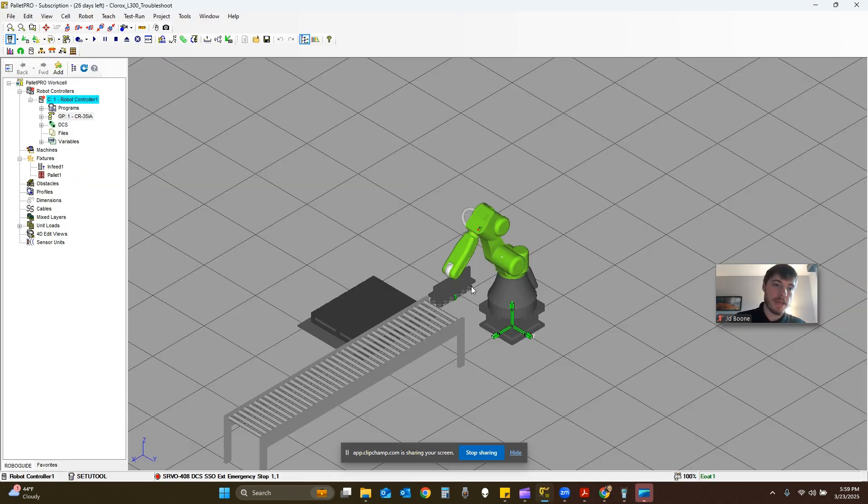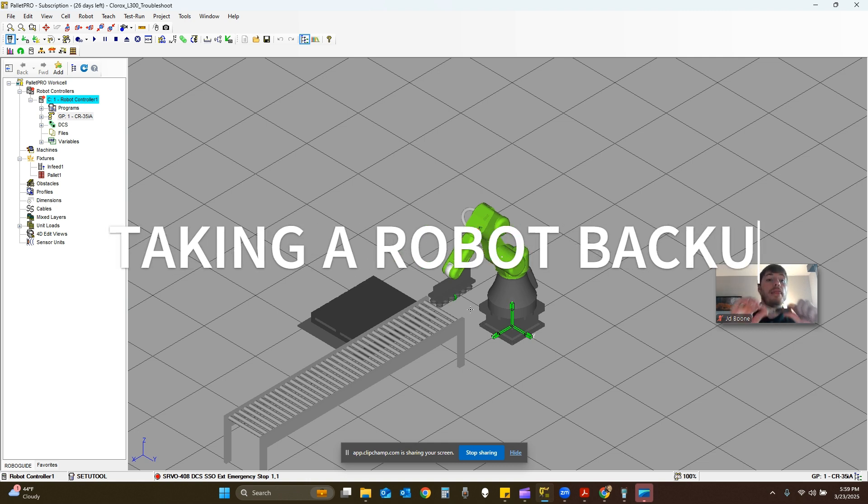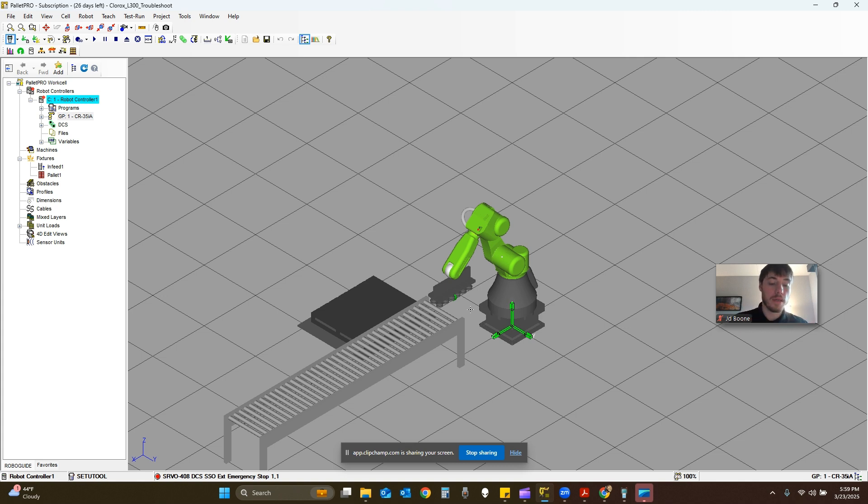First thing: if you are trying to take a robot backup, get a USB that is completely empty. I don't want anything on this USB — 8GB or 4GB is fine, I probably wouldn't do anything less than 4GB. I have a SanDisk here; it's the recommended USB for FANUC. I've had some issues with other types of USBs before, but it shouldn't really matter. So we have our empty USB here, I'm going to set it aside for now.